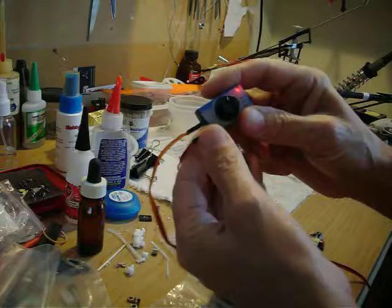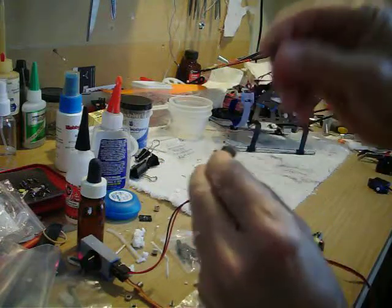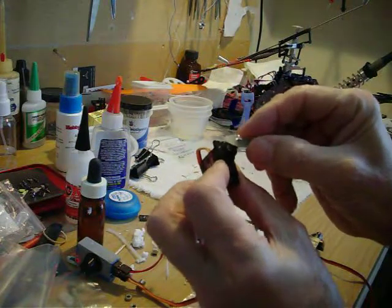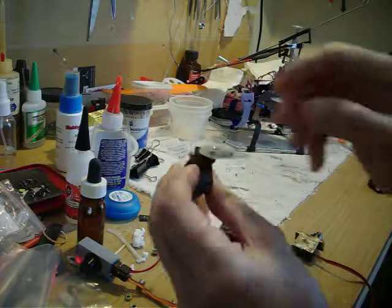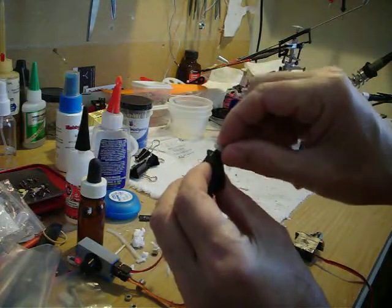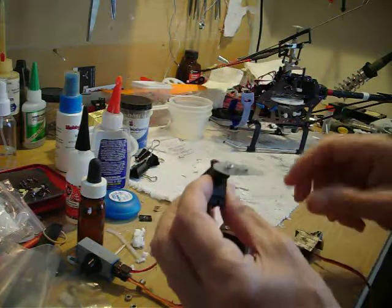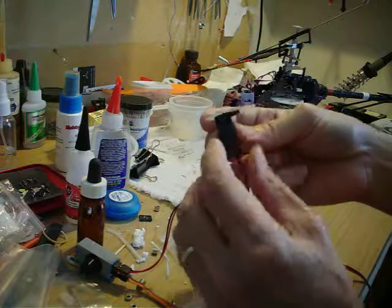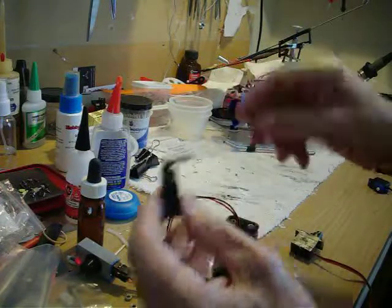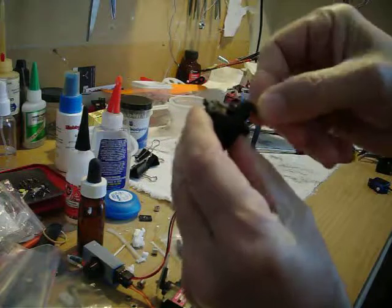That automatically centers it. When you get your servo, it may not be centered — you may not know where it is. So once it's centered, you can go ahead and put on your servo arm. I'm not going to try to twist it to get it centered, because if I do that I'll strip either the gears or over-voltage the PCB inside the servo. If I did that to something like this, that's how you break them.